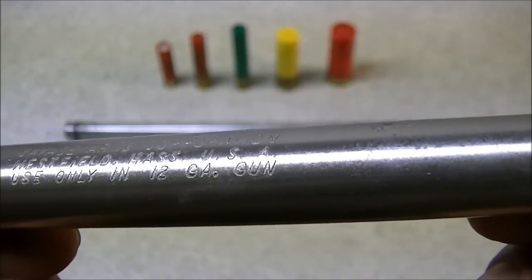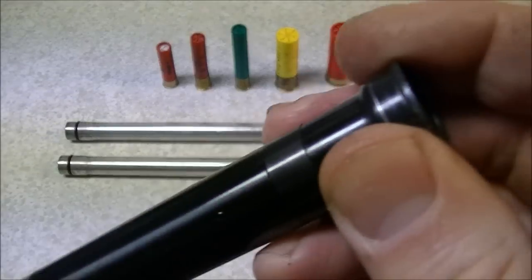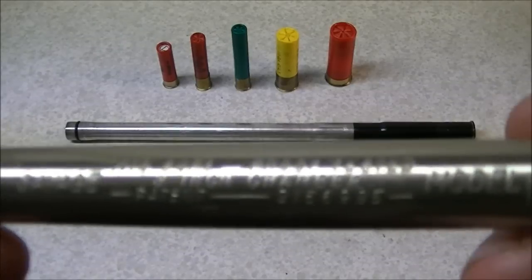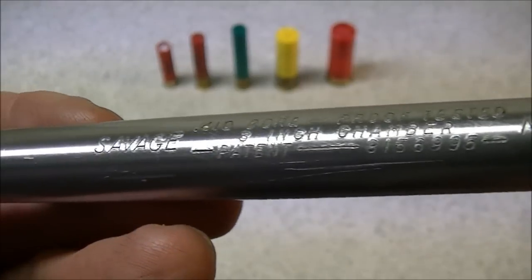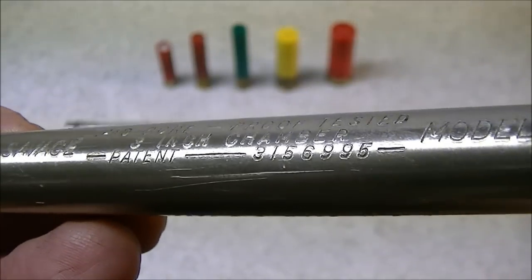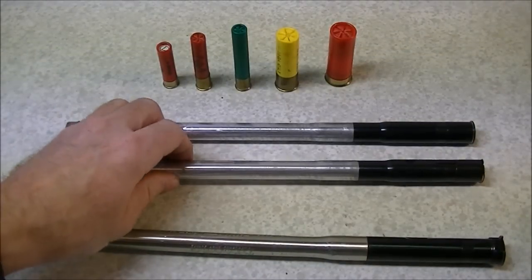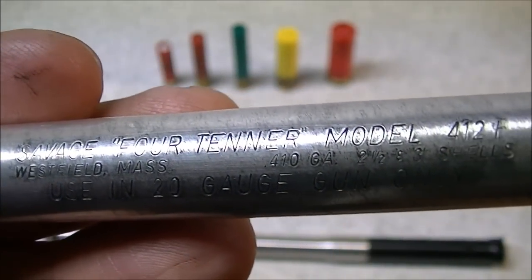It says 'Use only in 12 gauge gun.' This can be used in any length of 12 gauge chamber because the only portion that is actually chamber-sized is the small piece at the end — so the rest of it could go into anything from a 2-inch chamber to a 3.5-inch. On the other side of the barrel there are more markings: '410 bore proof tested,' 'Savage, 3 inch chamber' — referring to the chamber length of the adapter — a patent number, and the model number 412F. I have two 20 gauge tubes and they have the same markings on each.